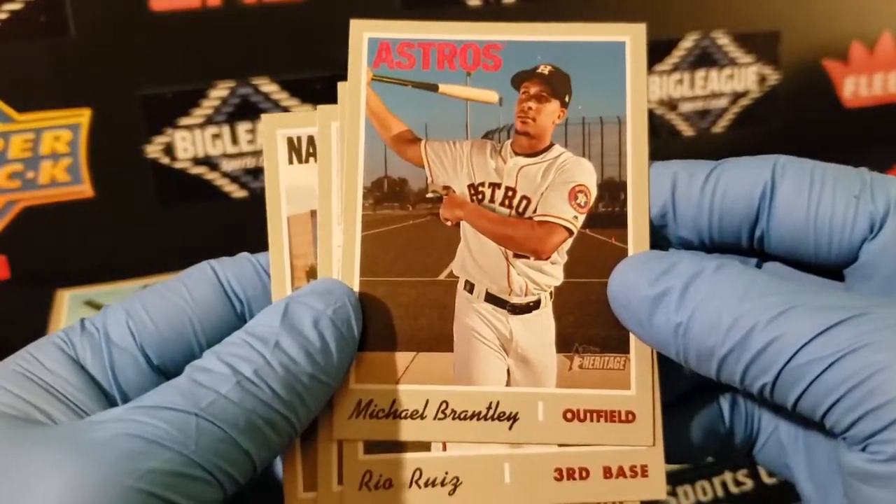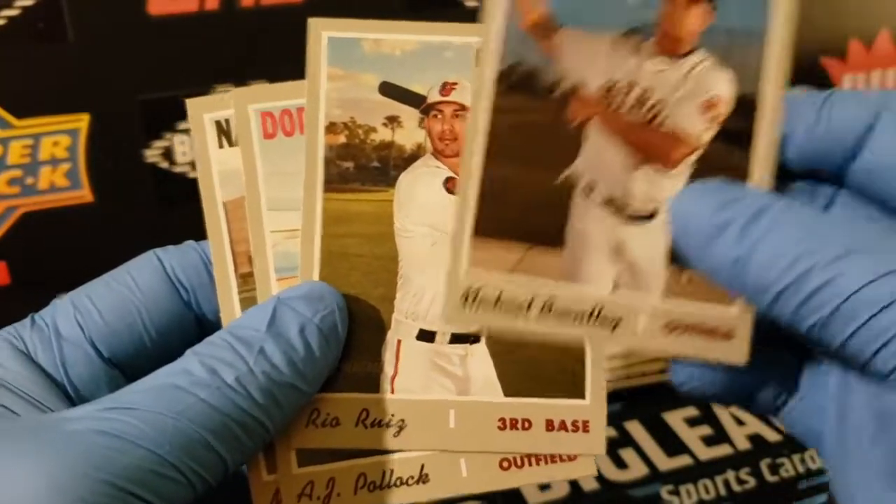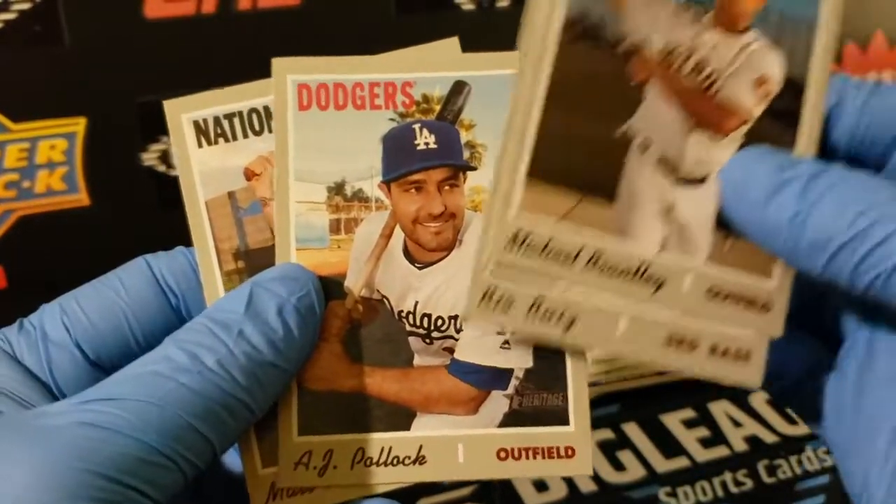There's a nice Michael Brantley — your AL league-leading hitter. Maybe a Pollock too.